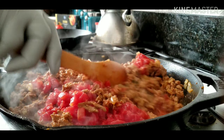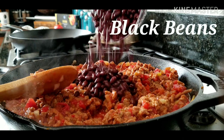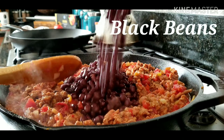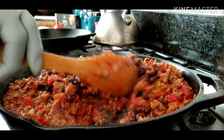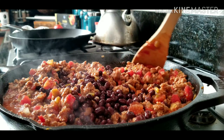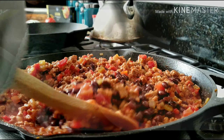I got these Genio pre-seasoned taco flavor ground turkey. It's pretty good. I added a little more taco seasoning to it — maybe a half a teaspoon or a teaspoon or something like that. But it's pretty convenient.